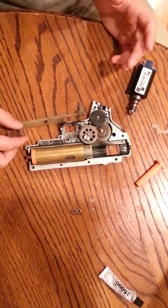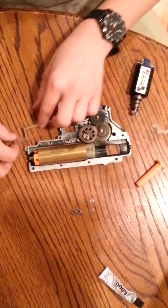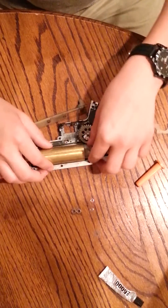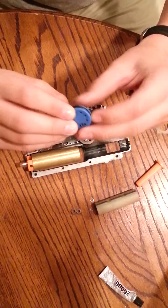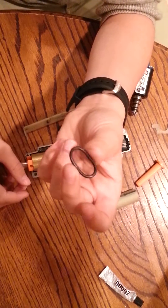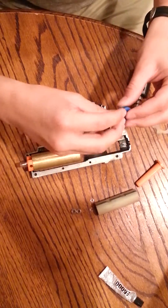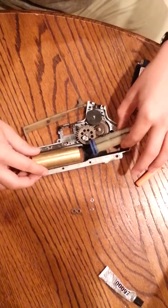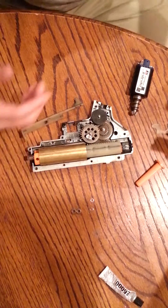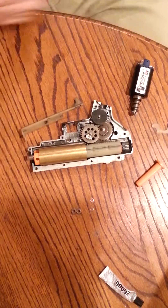Most of the time when they're talking about Air Seal, it's in this section right here — your piston, piston head, cylinder, cylinder head, and air nozzle. Some air nozzles have a little O-ring in them. An O-ring is just a little tiny rubber ring that runs around the outside, like on your piston head. They can be damaged by products like WD-40, anything with petroleum in it, because petroleum and plastic don't tend to react well, and can corrode or weaken your plastic.